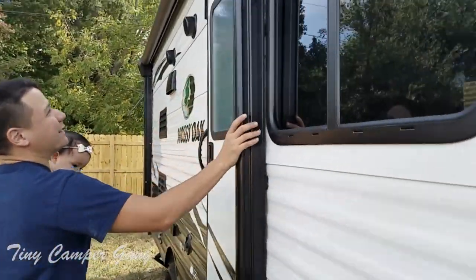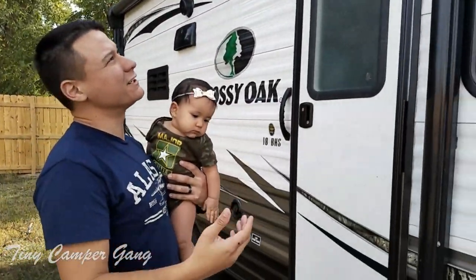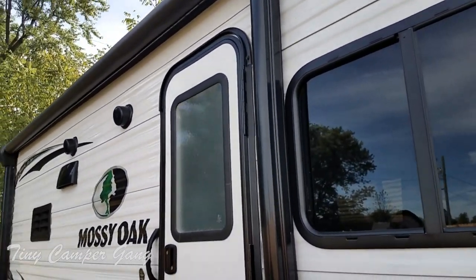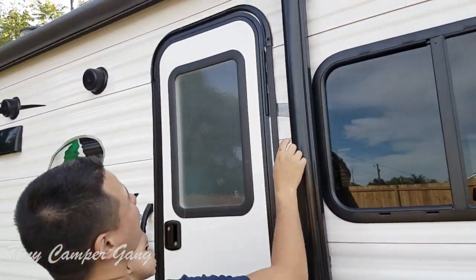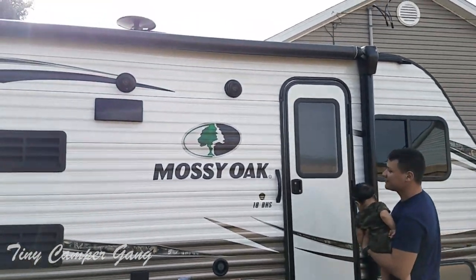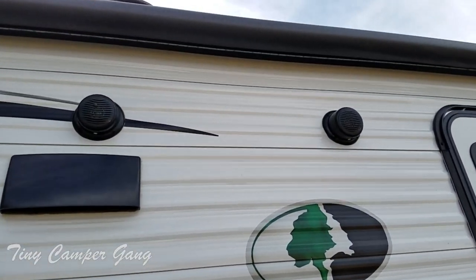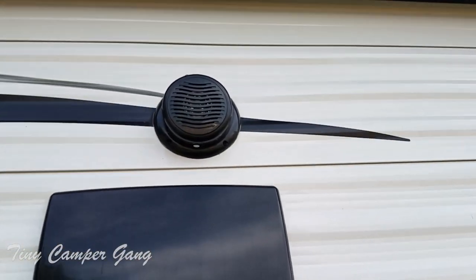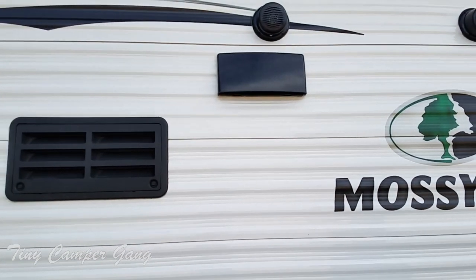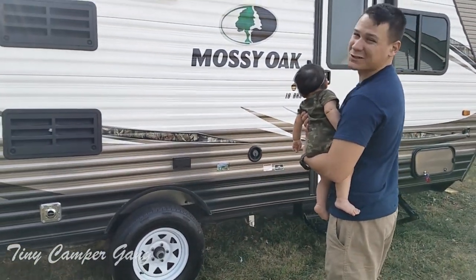Over here we have our power awning with the LED light. There will be more footage of that at nighttime with it all lit up — it's a bluish purplish type light, and it's really nice. This is an actual power awning where you click the button and it comes out, pretty standard on most RVs nowadays. It is also equipped with two outside speakers, which aren't the best quality. However, you don't really want loud speakers in a campground, so we have the bass set all the way down. We sit right here by this tire when we camp, so it works perfect for us.